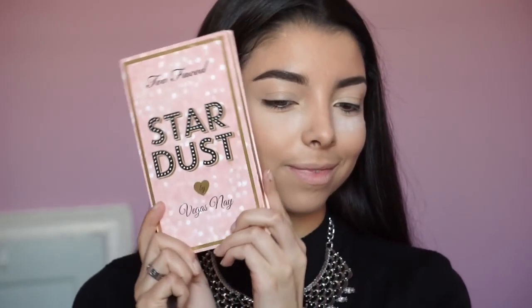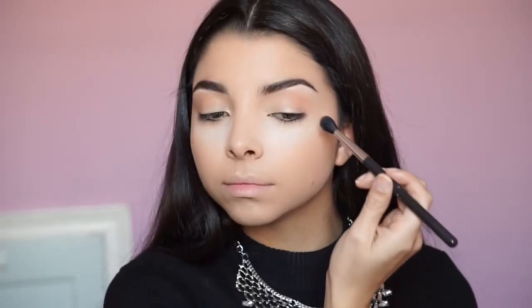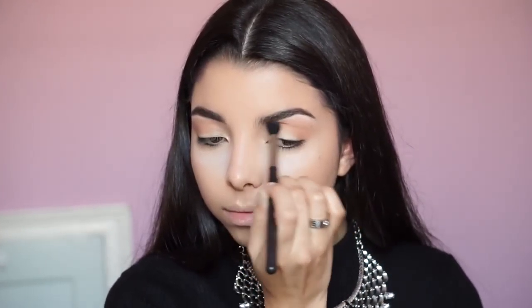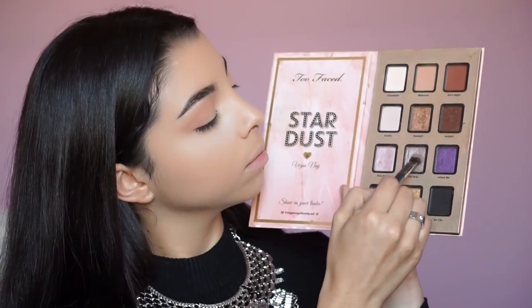Now I'm applying the Too Faced Eye Primer and blending it out with a Beauty Blender. Then I grab my favorite palette — the Stardust Palette by Vegas Nay — and I'll use all the eyeshadows from this palette. Using the 224 brush, I'm picking up the shade Millennial to put in the crease, doing circular motions back and forth from the outer to inner corner. Take your time with blending — it's the hardest step of eye makeup, but practice makes perfect.